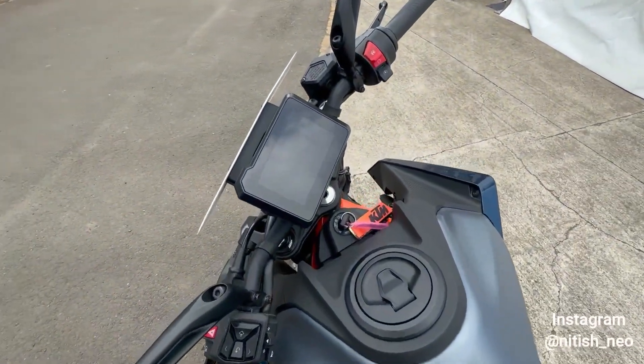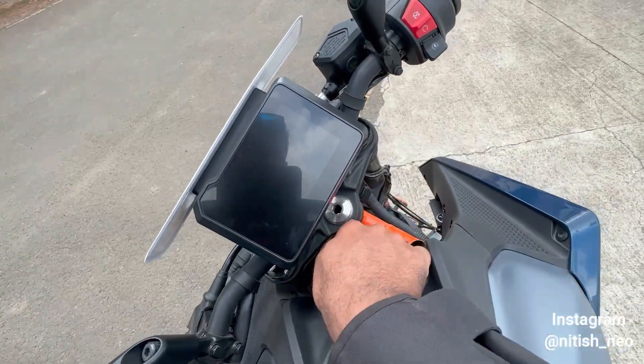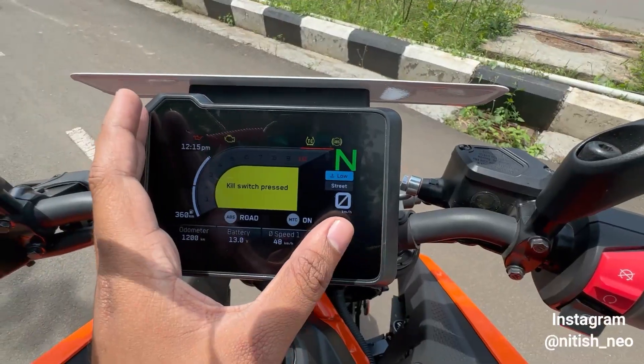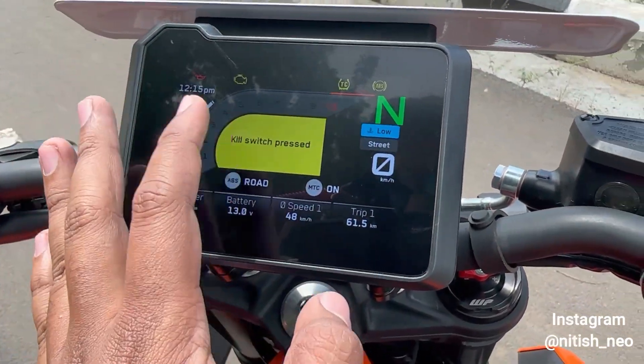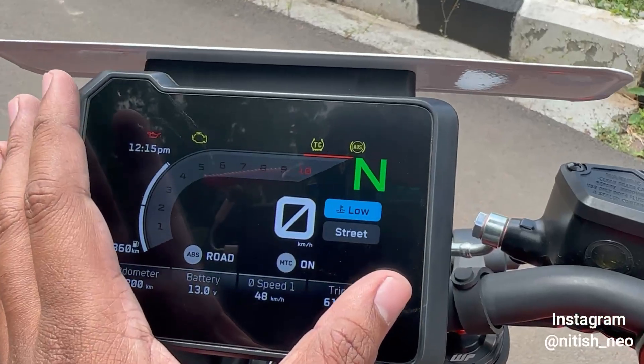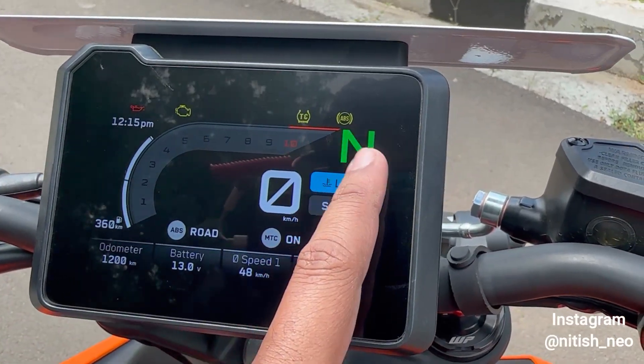A major difference is the front console. The new model has a 5-inch TFT display. You get a tachometer, telltale lights, a clock, gear position indicator, and a lot of information on this screen.